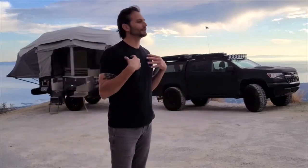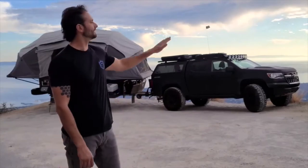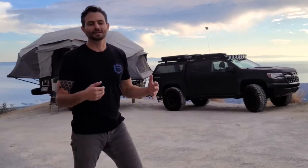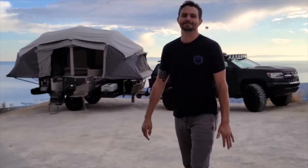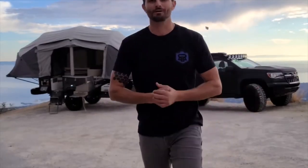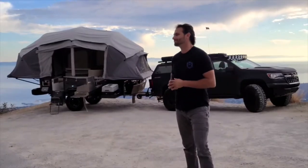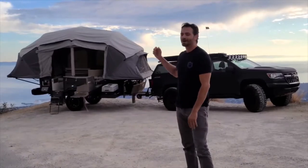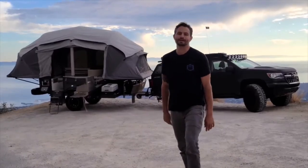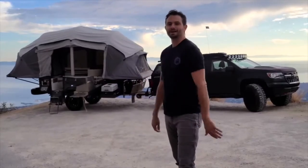All right everyone, so I'm at my favorite local camping spot, just up the road from where I live, down by the ocean. I was lucky enough to get my hands on one of these Opus trailers and I just want to give you a quick walk around and tell you what I think about it. I think this thing is amazing. I just went on a few-day camping trip with some friends and now I'm going to do a walkthrough after I cleaned it up and figured out what I liked and didn't like with it.